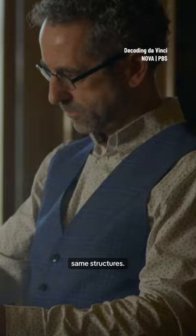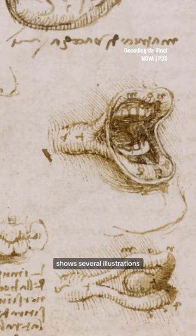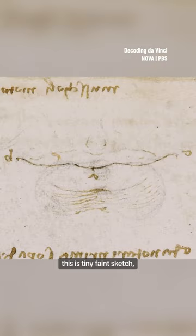One intriguing page of Leonardo's notebooks shows several illustrations of human lips. And at the very top is this tiny, faint sketch — the first sketch of what will be the smile of the Mona Lisa.